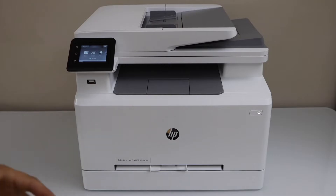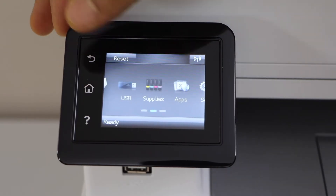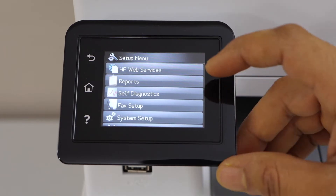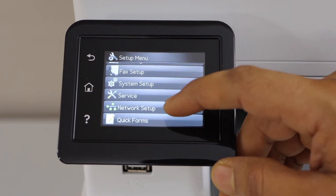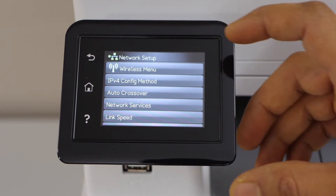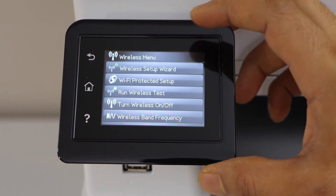We are going to connect this printer with the home or office Wi-Fi network. Go to the printer control panel. On the main screen, scroll ahead and look for Setup, then scroll down and look for Network Setup. Select Wireless Menu — you have two options: Wireless Setup Wizard and Wi-Fi Protected Setup. Let's do the Wireless Setup Wizard.